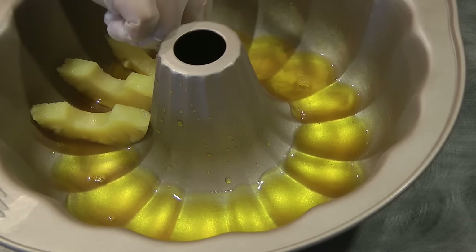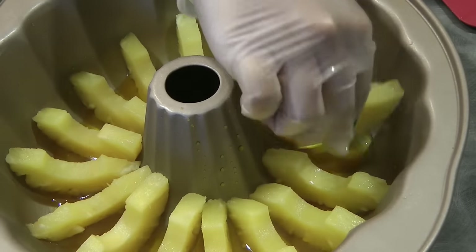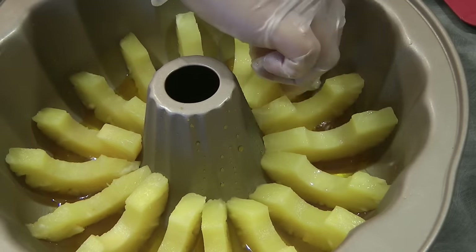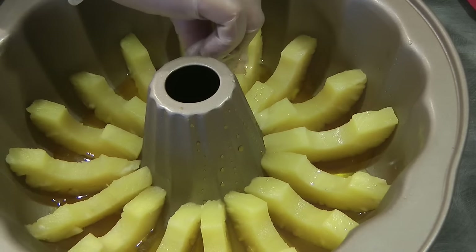Continue putting the pineapple until you reach all the grooves of the jelly pan. You don't have to use a jelly pan like this — you could use any mold that you have.